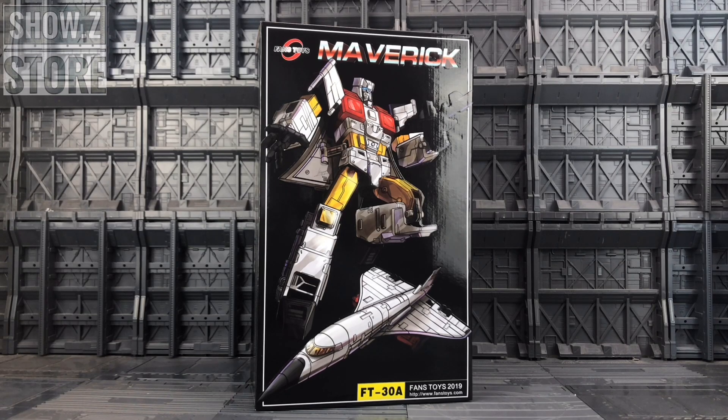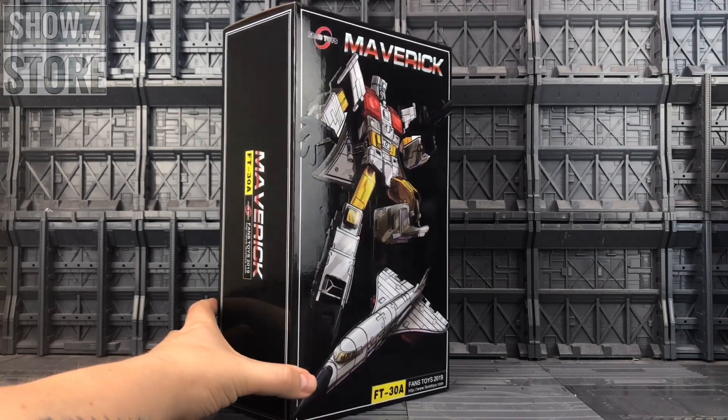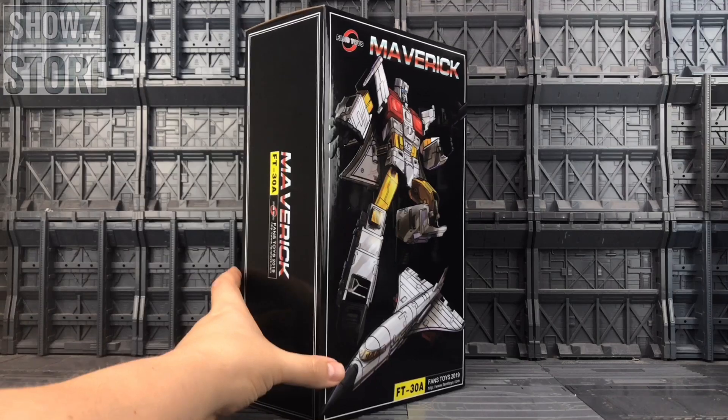I'd like to draw attention to the artwork on Maverick's box. The guy that does the artwork for these Fan's Toys products is Johan, and I never see him credited on the box at all. It's Johan Vinci — I'll include a link to his Facebook because he has some crazy good skills and I wish they would give credit where credit is due. A lot of third parties have the designer's information on the box somewhere, but Fan's Toys? Not so much.